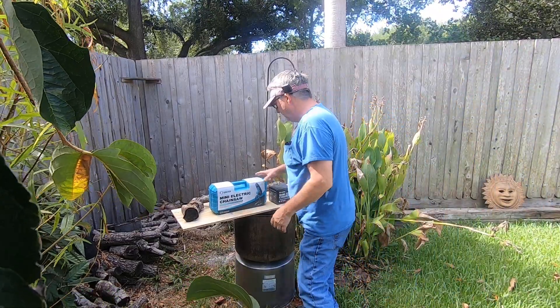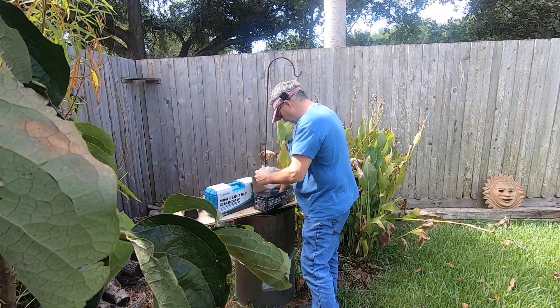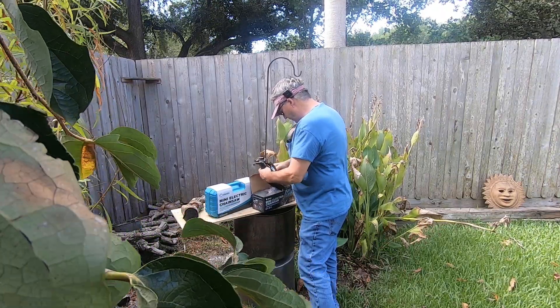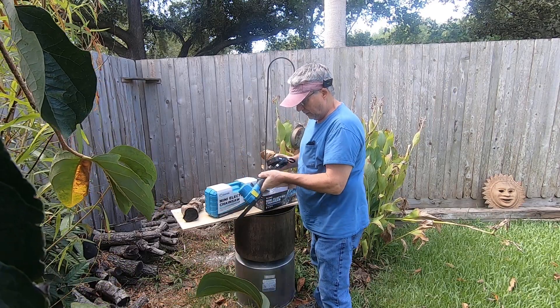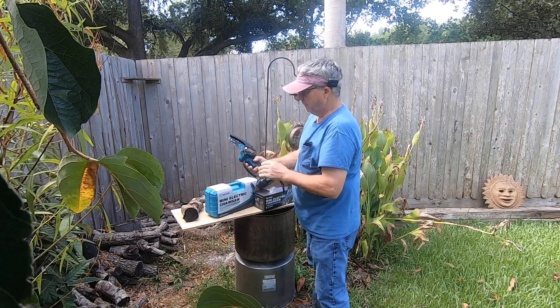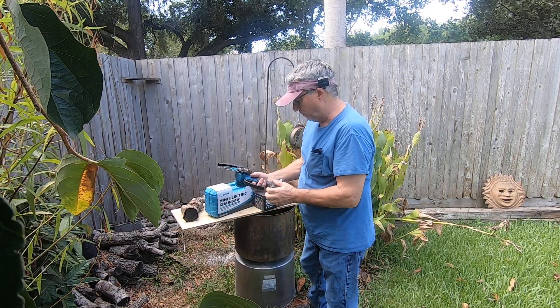How are y'all doing? Remember I've got the 4-inch Saker chainsaw and I really liked it. It does everything it's supposed to do — just make sure you oil the blade.